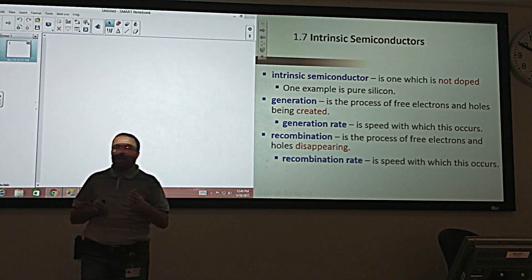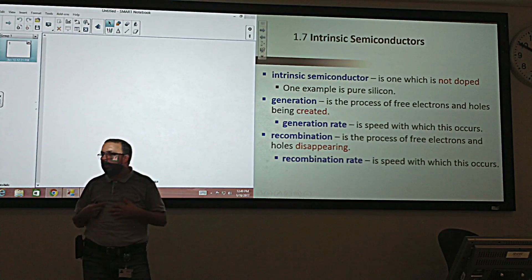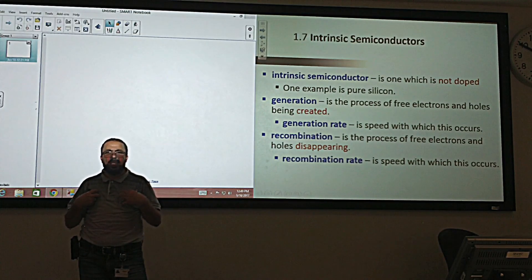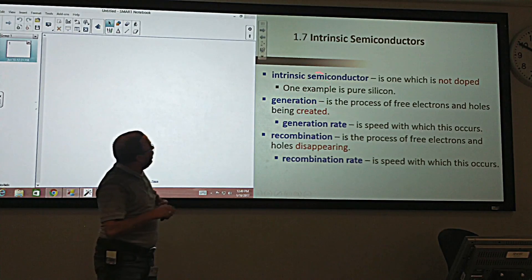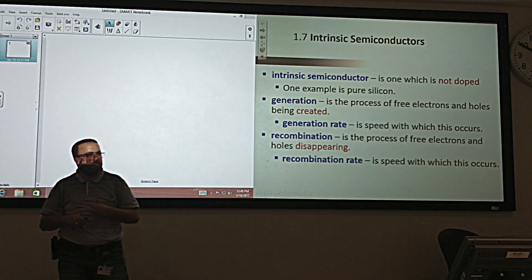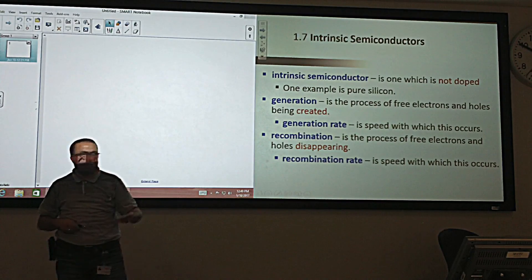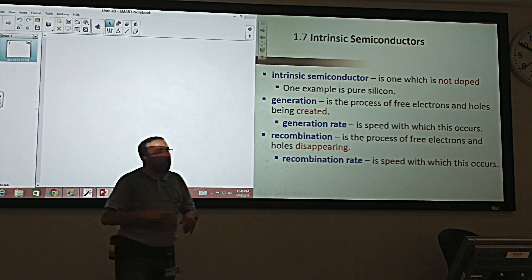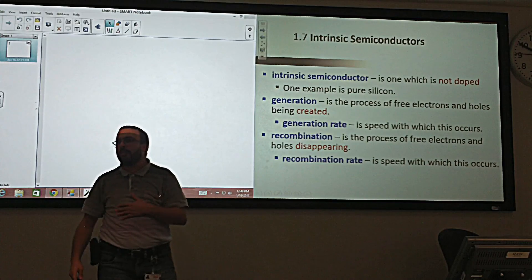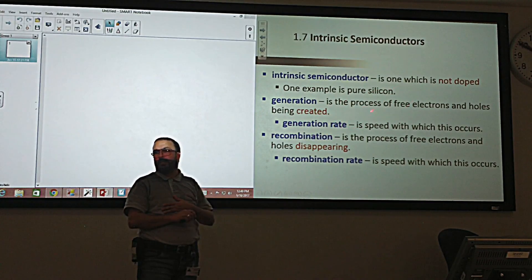We call this kind of semiconductor intrinsic. Intrinsic means their charge — their electrons and holes — comes from their own atoms. This phenomenon of creating electrons and holes by breaking the bonds we call generation, and it has a generation rate.